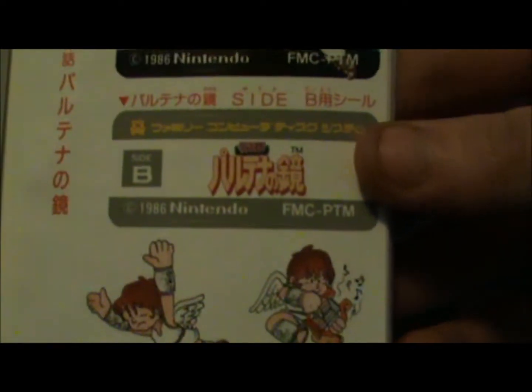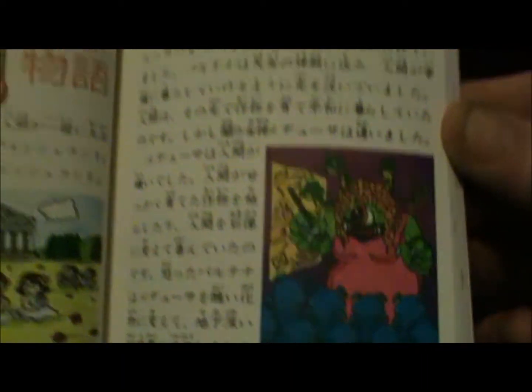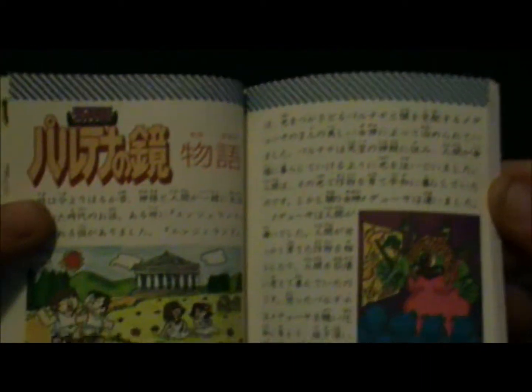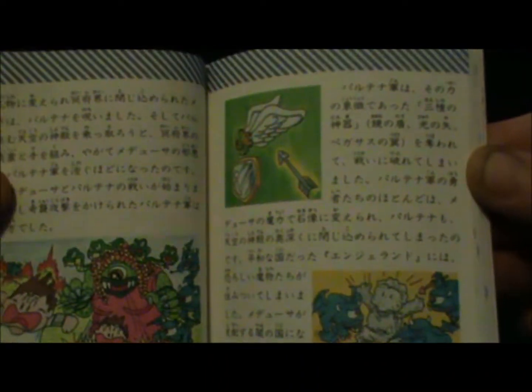OK, so you've got another quite thick instruction book here. You've got some Kid Icarus stickers — those two obviously to put on a disc if it hasn't already got any for some reason. So that's pretty nice. I'm guessing this is probably the story of it all here.